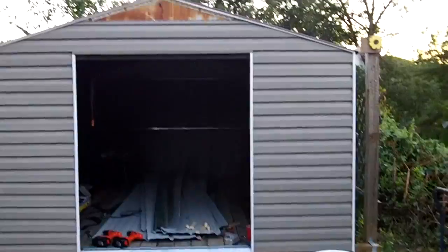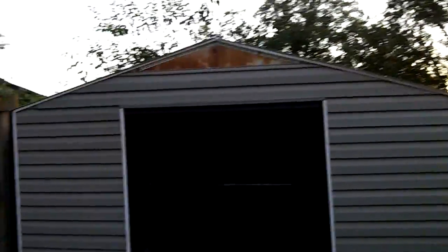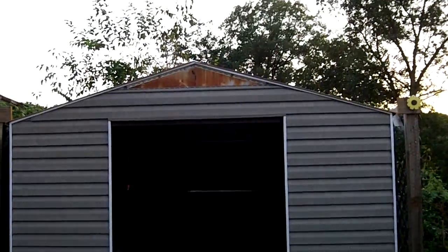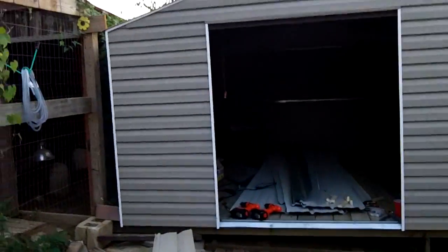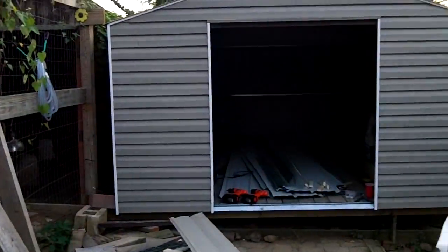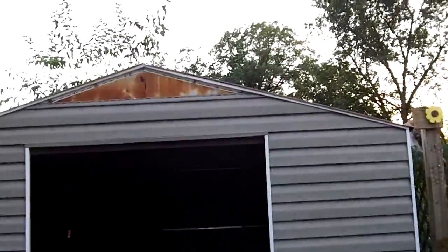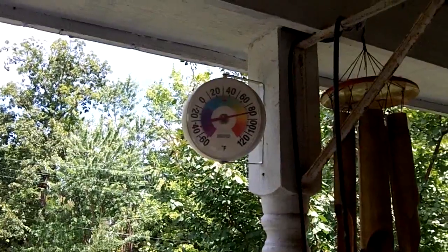There it is - got one more piece to put at the top. Sun's going down over there and I want to get it in, but you can see what it looked like - all nasty, old, and rusty - and now it looks brand new.